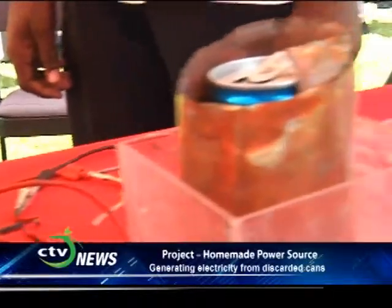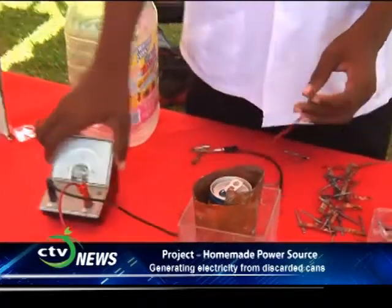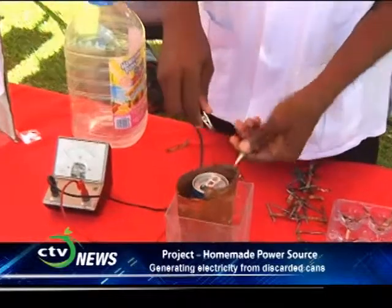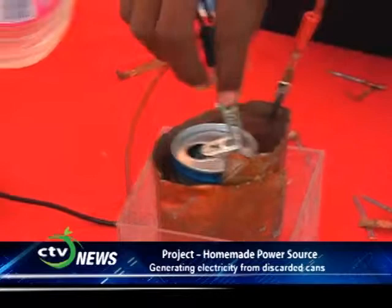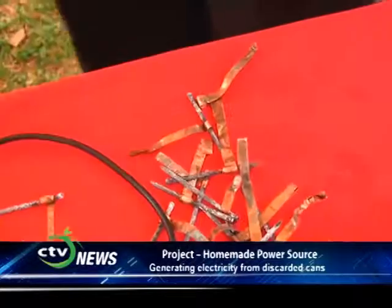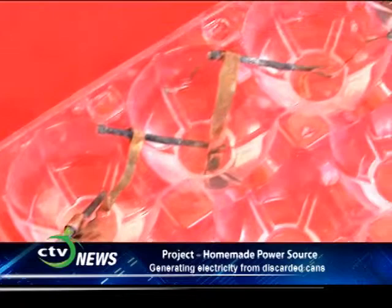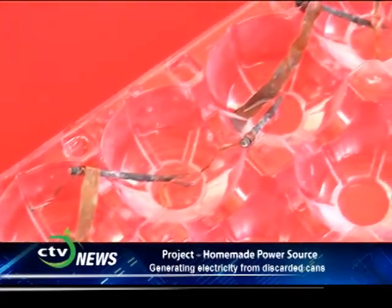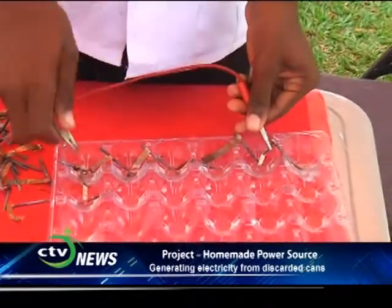Can you explain that project to us? My project is about creating a power source from two metals dipped into a salt bath. We took two discarded metals — copper and aluminum — and put them into a salt bath. We found that we got electricity from it because copper has a lower reactivity state than aluminum, meaning aluminum gives off electrons to copper, giving us a flow of electricity, with copper being positive and aluminum negative.